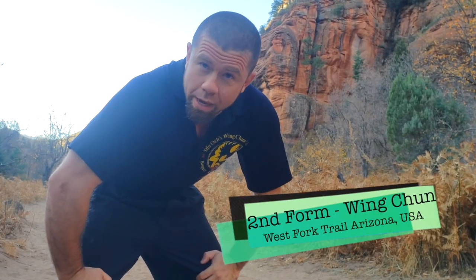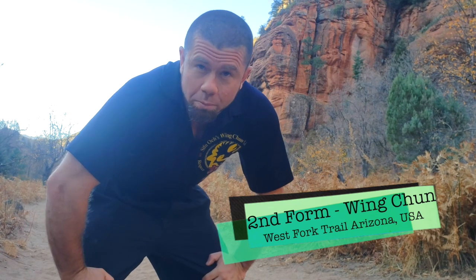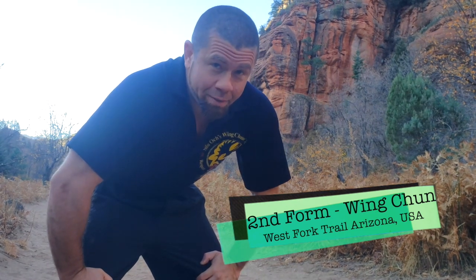Hi, Sifu Justin Ack here, bringing you another location for the Wing Chun Kung Fu forums. Usually I'm at a very sunny, very warm central Florida — that's where I'm headquartered.